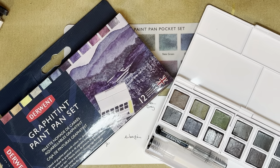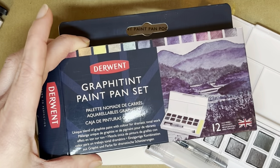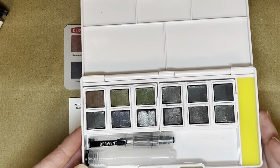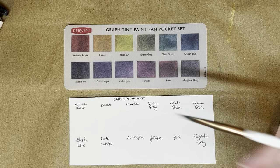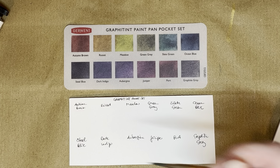Hello everybody, welcome to my channel! Today I'm going to swatch the Derwent Graphitint paint pans set. I've prepared a little — here it is, just to show you again in case you didn't see my ridiculous Christmas art haul. I was debating whether I should use the water brush, but for the swatching today I want something I know works, so I'm using one of the Graphitint brushes.